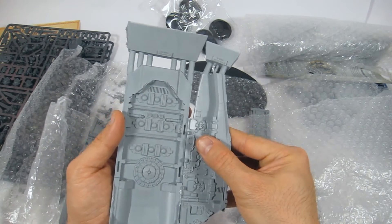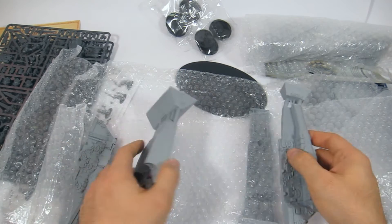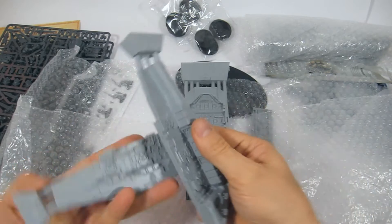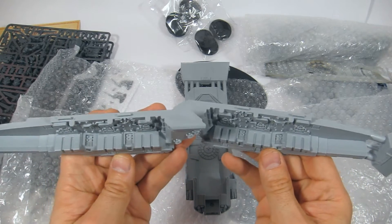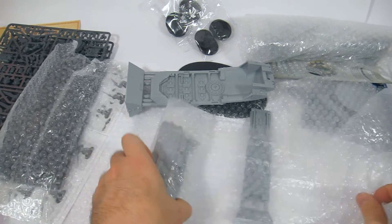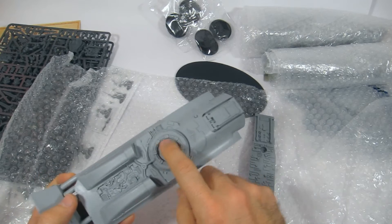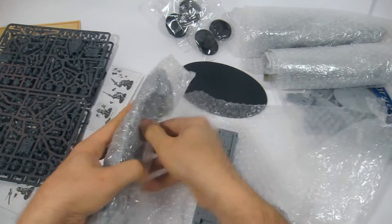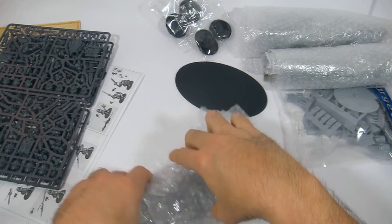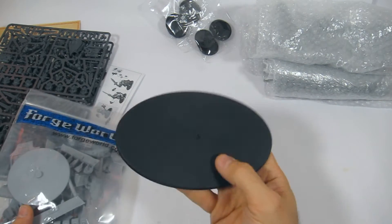There are tabs and slots — you're going to have to cut away some pieces in the corners; those are just to help the resin flow into the mold. Because it is a transport, you can see there are actually detailed insides. These are right way up — looks like it holds six people because there's six seats. So that's the sides, top, and bottom — and obviously there's where the turret's going to go. The bottom has sensors and whatnot, and there's a knight-sized oval base.